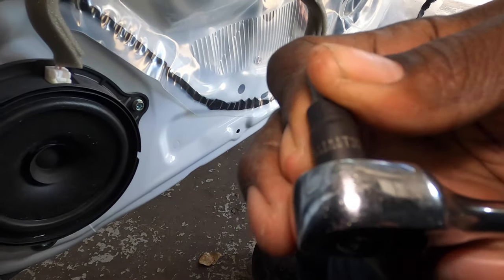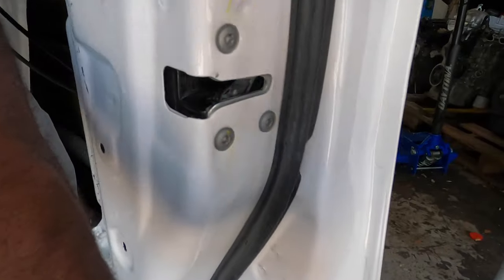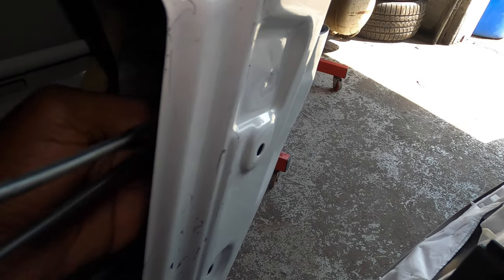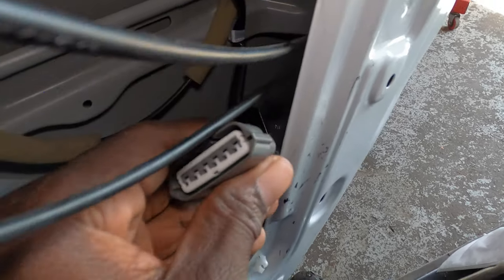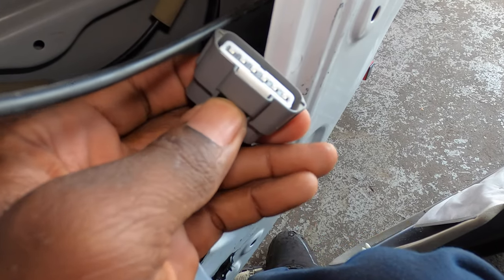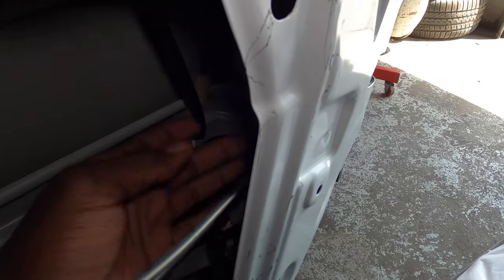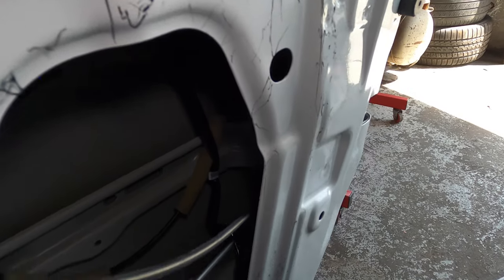This right here is the T30 torque — we're gonna have three of them back here. What you also want to do is squeeze this and unplug the door connector. This one is kind of hard, but squeeze it and unplug that. Then we're gonna finish taking out the T30 torque screws.